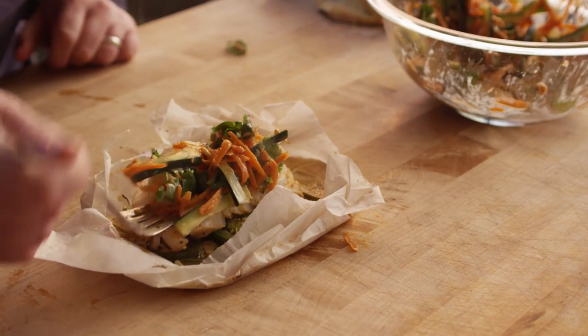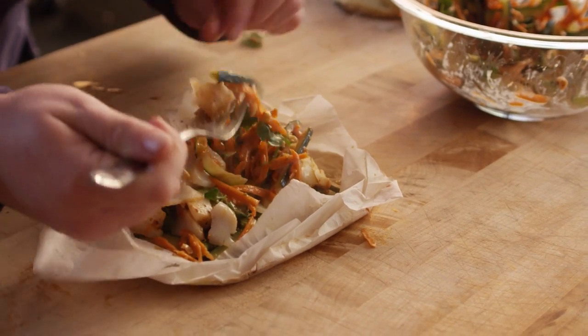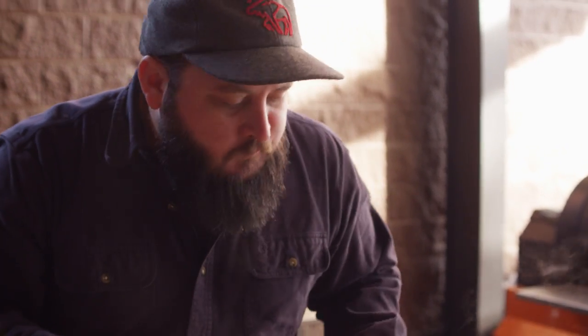I'm going to dig in and see how we did. I love the way the sweetness from the peanut sauce really contrasts with everything else that's going on there. I'm definitely tasting that lime as well, and I'm getting a little bit of heat from the jalapeño — it's really a fantastic fusion of flavors for sure.